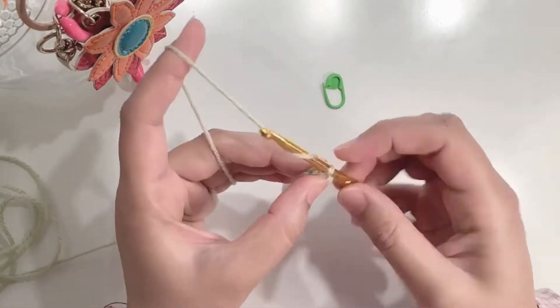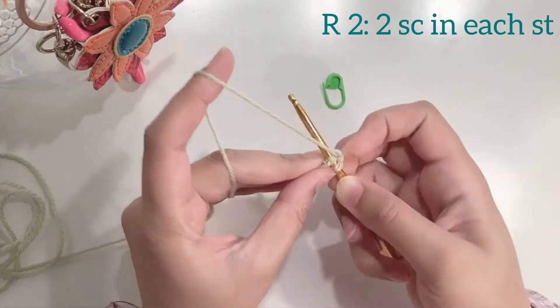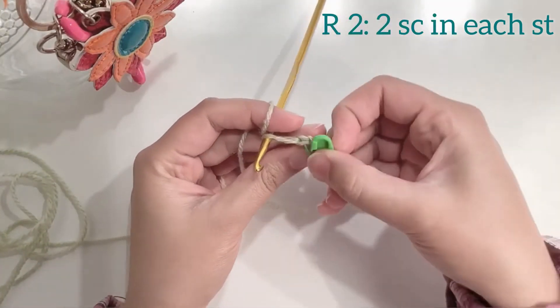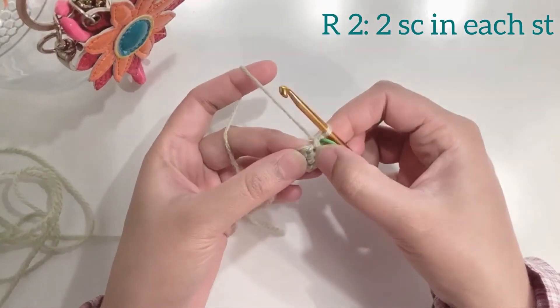To start the next round chain 1 and make a single crochet in the first stitch. Insert hook under both loops, yarn over, pull up a loop, yarn over, pull through both loops on your hook and you have your first single crochet. Place your stitch marker and make another single crochet in the same space.